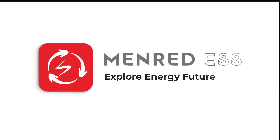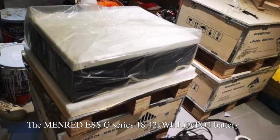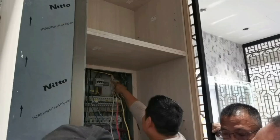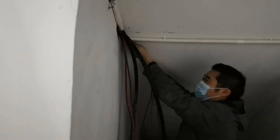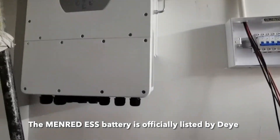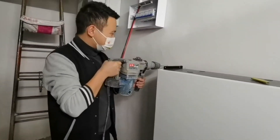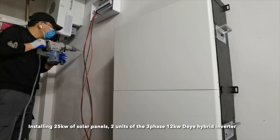The Menrid ESS G-Series 18.42 kilowatt hours battery combined with the Dye three-phase 12 kilowatts hybrid inverter forms a highly popular photovoltaic energy storage system. The Menrid ESS battery is officially listed by Dye and recognized for use with Dye inverters, with an installation of 25 kilowatts of solar panels.